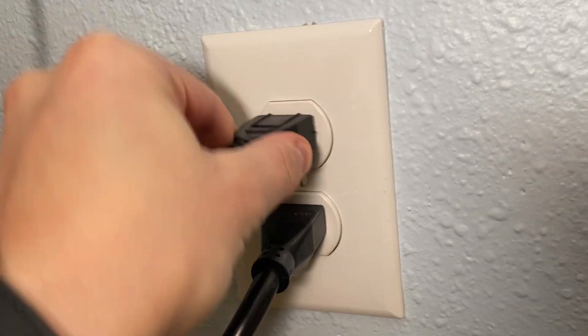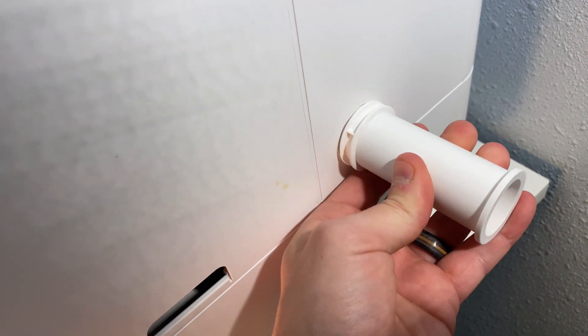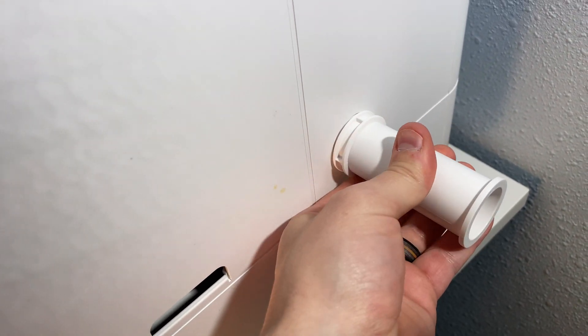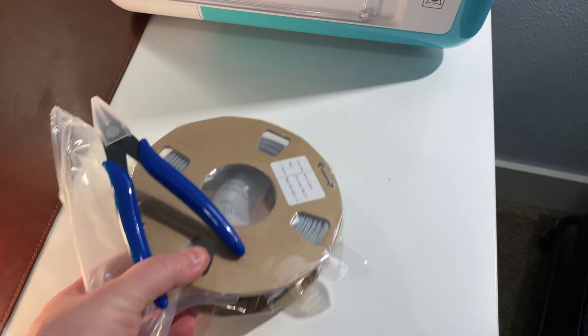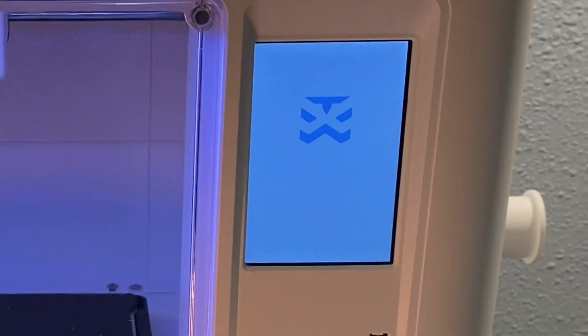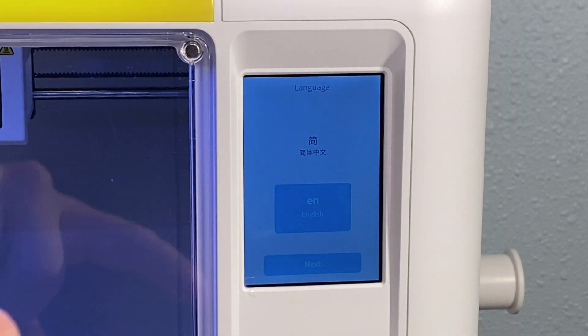First things first, plug it into the wall, and then you're going to plug the cord into the back of your 3D printer. Then you're going to put this little filament holder onto the side and spin it at 360 until it locks in. Now you're going to take off your side cover, and then we're going to pull out the filament and the filament cutter. Go ahead and turn on your 3D printer, watch that baby start right up, and then you are going to choose which language you want it in.